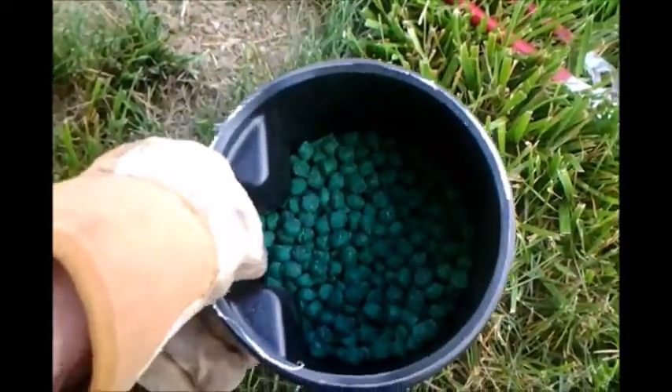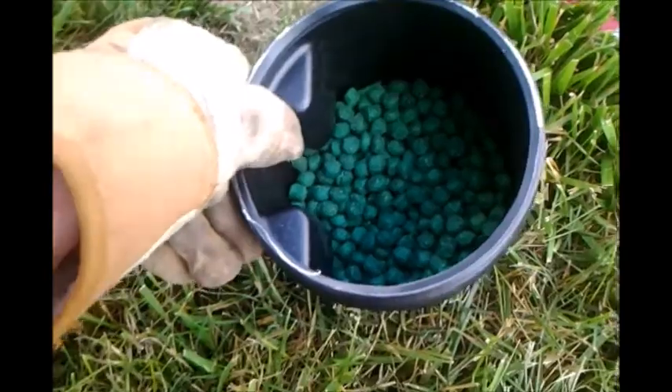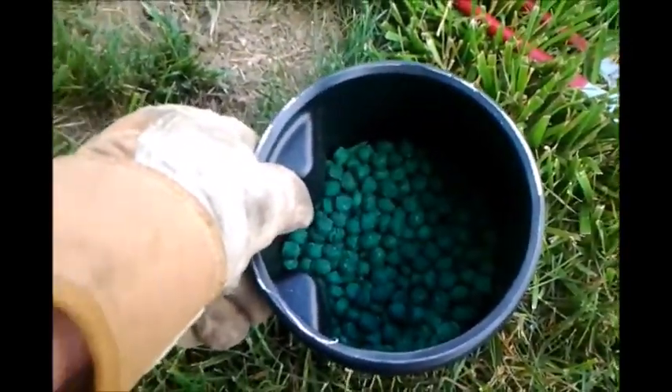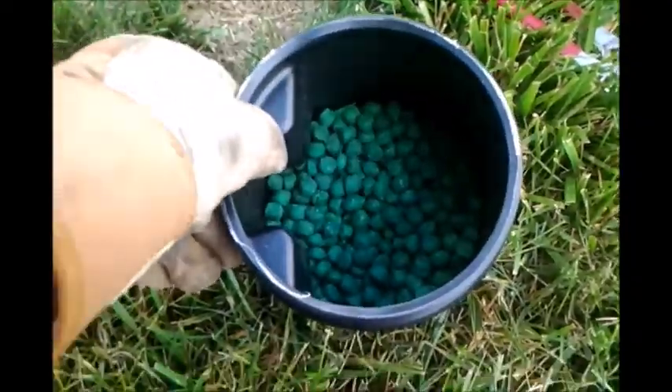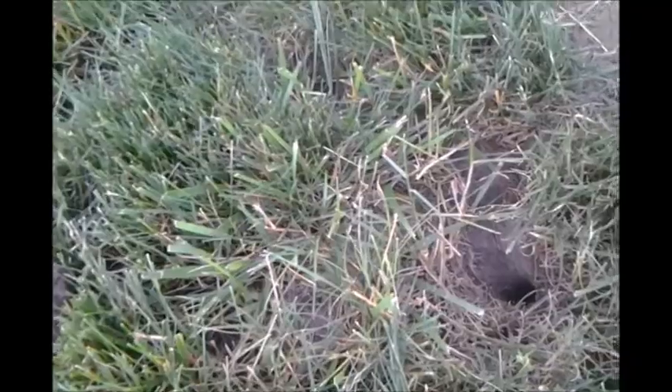They're specifically for rats and mice, I think it says on the label. You just put them down. You have to be careful if there are pets around — try to put them down in the holes, otherwise put them along the trench where the voles run, and then hopefully they'll bite and eat them.